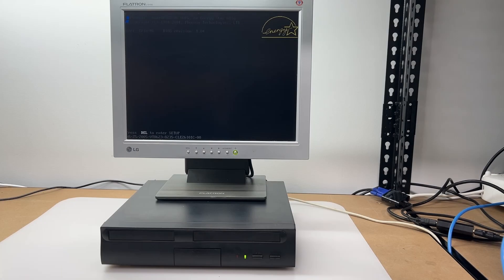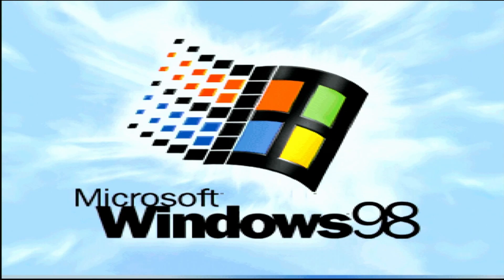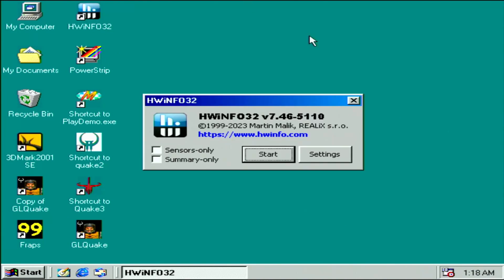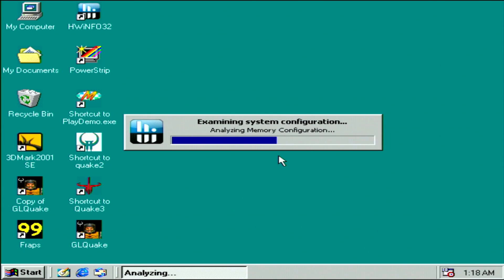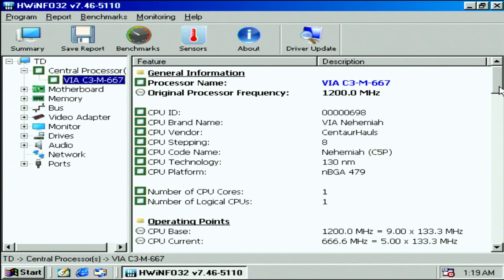Now it's time to see this little PC do what it does. I'm using the latest BIOS I could find, which is version 1.04 released in August 2005. We can see how the Eden is being referenced as a C3-667A, which isn't accurate. Booting into the Windows 98 desktop — I'm capturing this through my scaler at 480p. We start out looking at hardware info to check detected hardware and configurations. The CPU is detected with stepping 8 and the Nehemiah core is found.